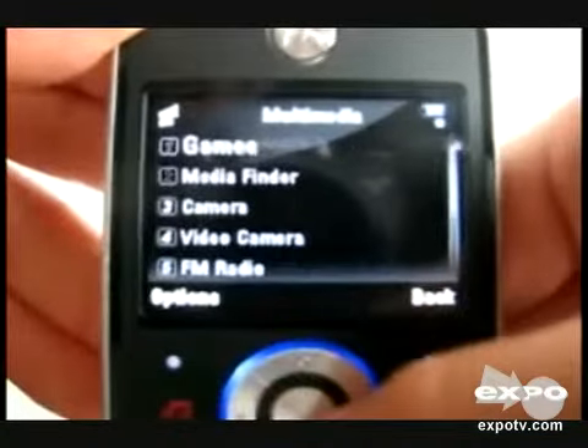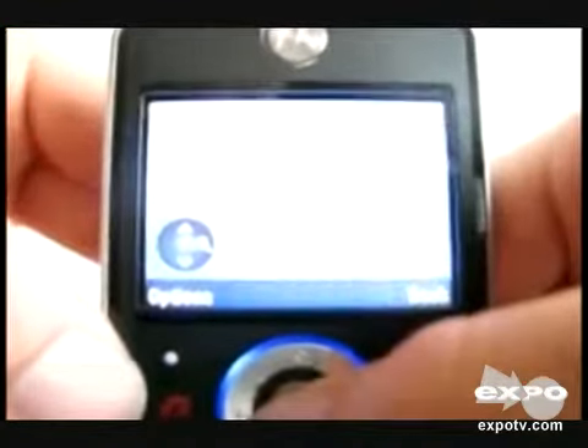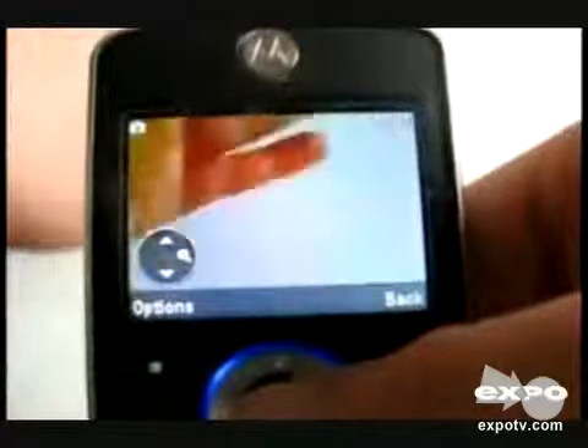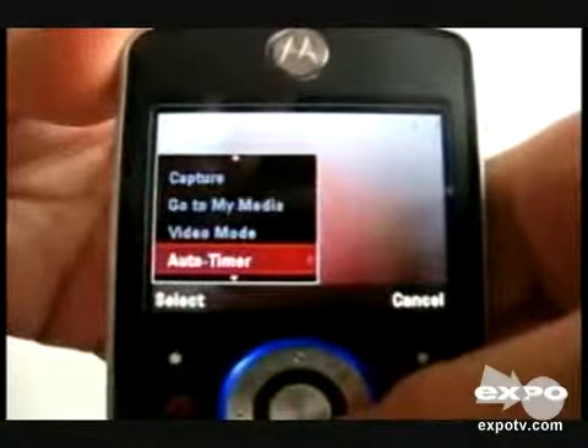I am just turning on the camera. This phone has a 2 megapixel camera with 8x optical zoom. The camera picture quality of this phone is very good.